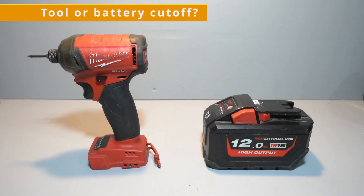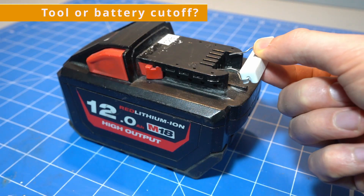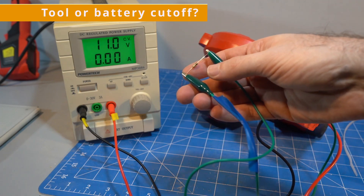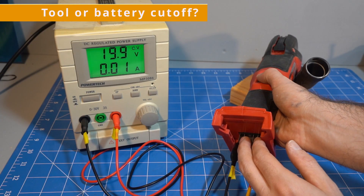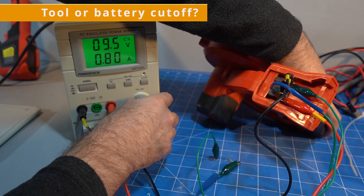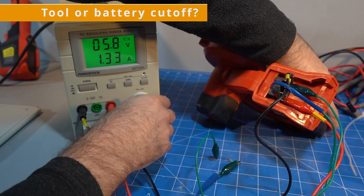First I wanted to see where the disconnect was happening — in the tool or in the battery. There's nothing in the battery capable of cutting power; if you connect a resistor to it, it will drain down to zero. If you connect an M18 tool to a power supply and bypass the Redlink intelligence with a resistor, we can run the tool — in fact we can even bypass it with our fingers. We can then turn down the voltage and see that it will run well below 12.5 volts, continuing until there's not enough voltage to turn the motor or activate the electronics.